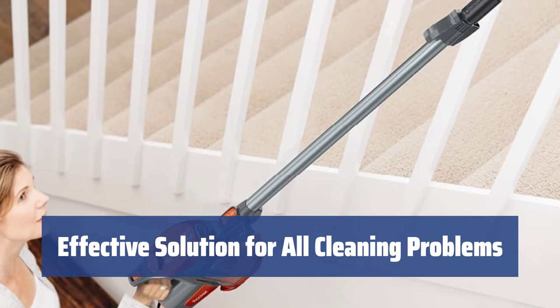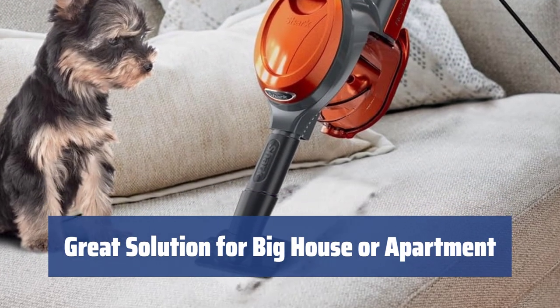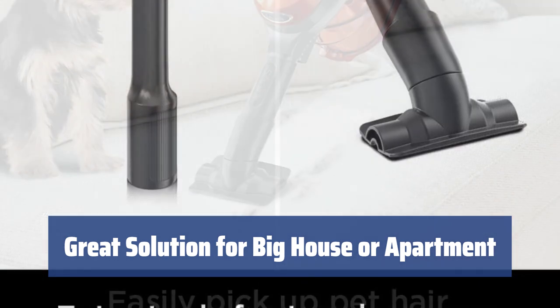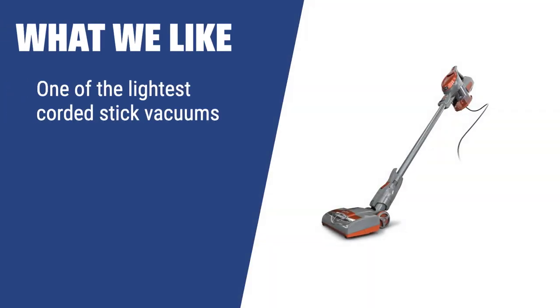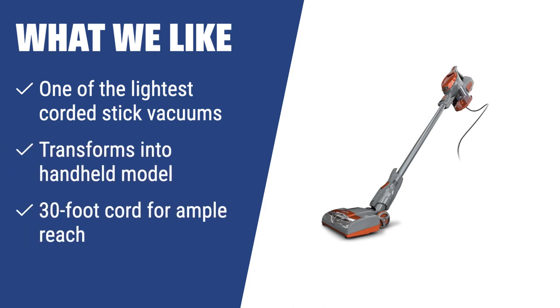Just handle with care to avoid any issues with the swivel connection. The Shark Rocket HV-302 is a great solution to all cleaning problems you may encounter in a big house or apartment. It is effective and versatile, making it a go-to solution for pet owners. What we like: The Shark Rocket HV-302 is one of the lightest corded stick vacuums and transforms into a handheld model for versatile use. With a 30-foot cord and an array of cleaning tools, this electric broom is a great solution for all cleaning problems in a big house or apartment.